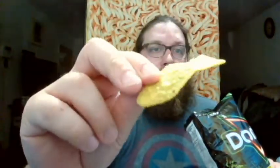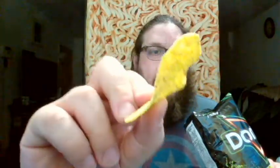Here you can see the chip — there's definitely some green, limey-ness to it. It's sweet. Is there sugar in here? Yes, the third ingredient listed is sugar.